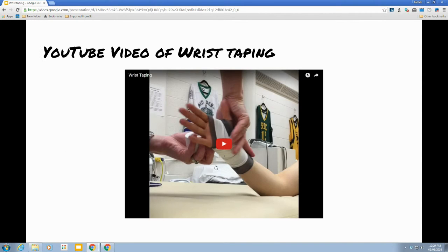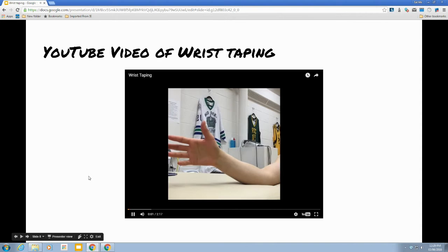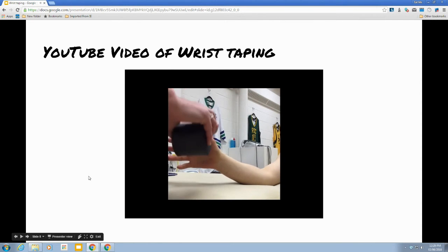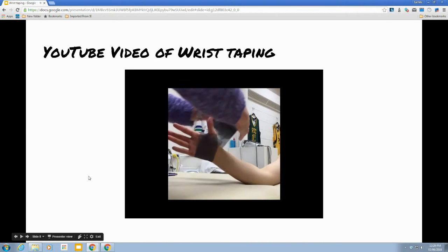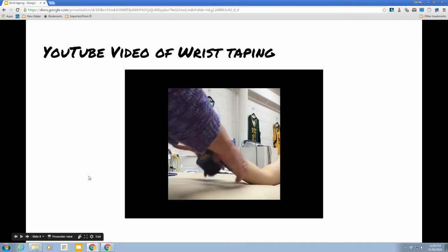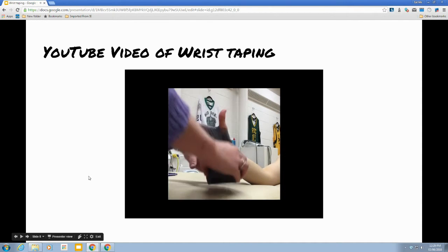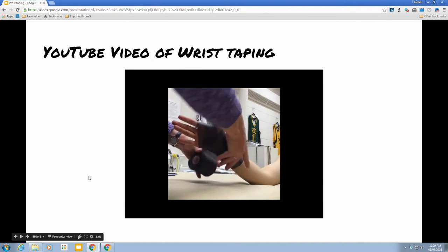Now I'm going to walk you through this process with the video. The person has their elbow resting on a table. We start with the Pro Wrap — down through the thumb and then around the palm and down onto the forearm. Pro Wrap is for comfort really, so you can use as much or as little as the patient likes.